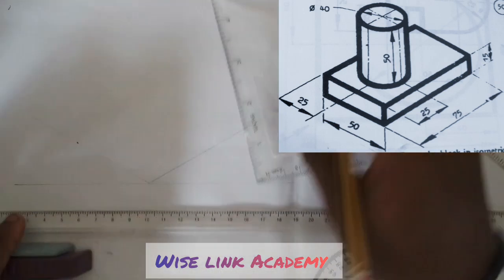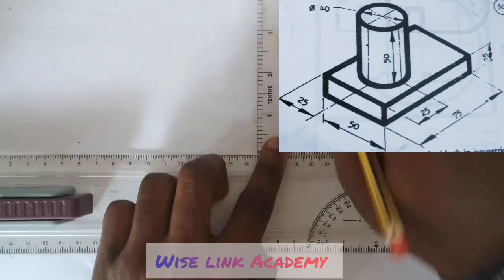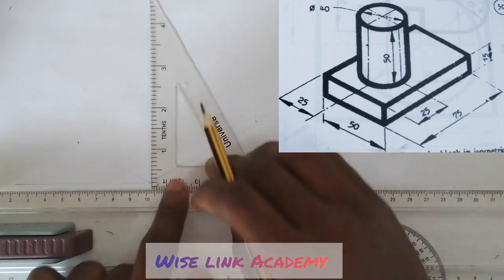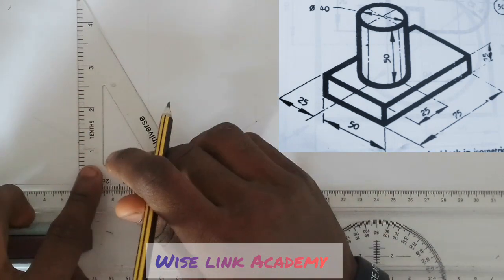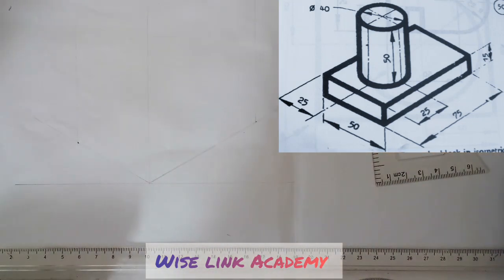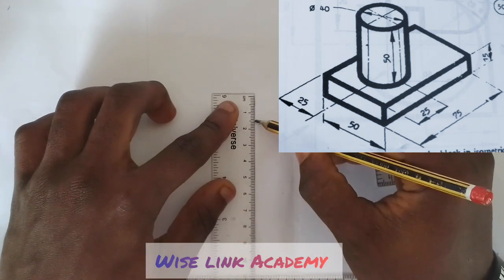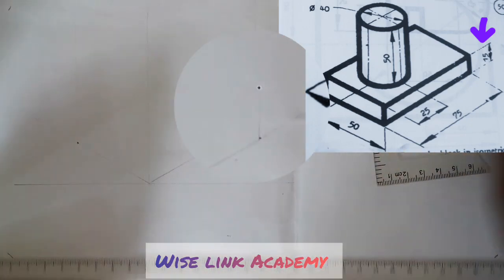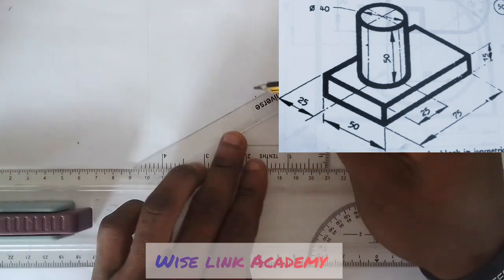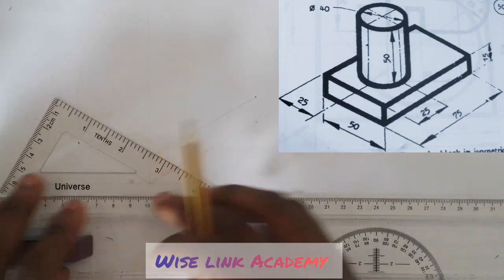Next up, I will project each point upward. Come to this point — upward. Come to this point — upward. Make it upward. My height is going to be 15. I measure 15 at this point; from this point to this point is 15. So I will take it to form a box — take it this way and take it this way.